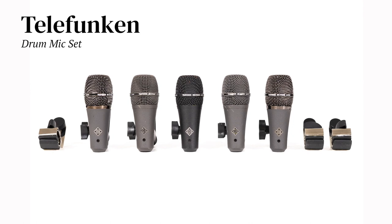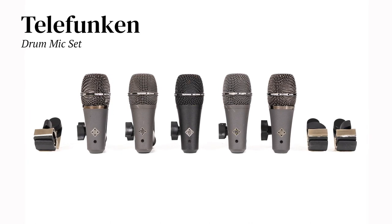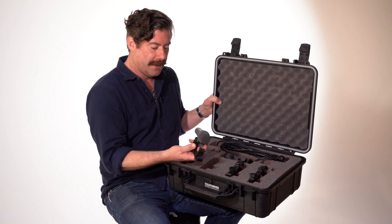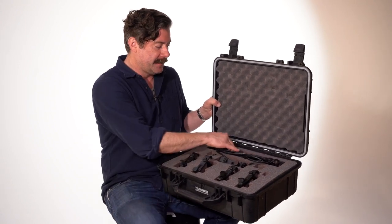This is a mix-match of two sets of Telefunken drum mics. These are great on toms and snares, and they're good on guitar amps too, but I've since gotten into different mics.